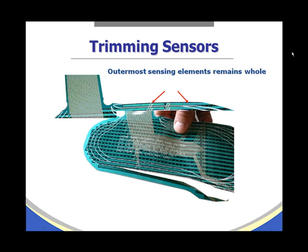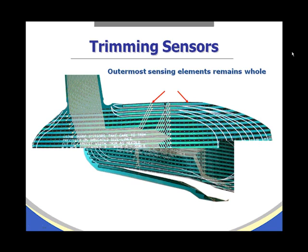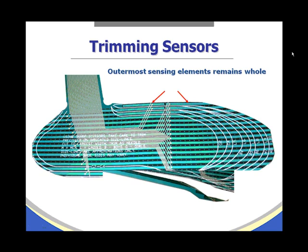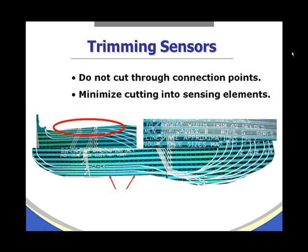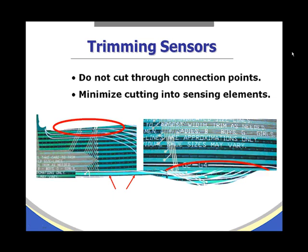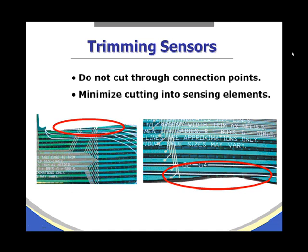This is an example of incorrect trimming where the outermost element has been cut through, resulting in partial active elements on the top and bottom of the sensor. Do not cut through the connection points — those little silver dots. Either cut them away completely or leave them whole, and minimize cutting into the sensing elements.